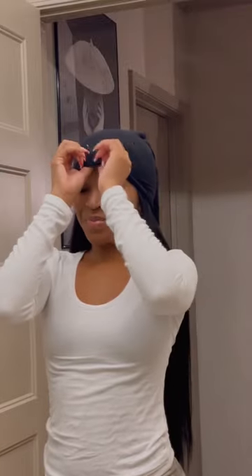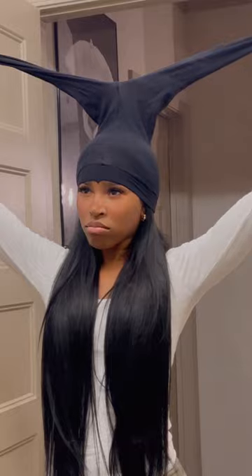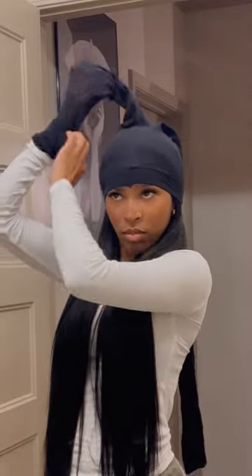So essentially you get a pair of tight stockings, pantyhose, and you split your hair in two. You cut the feet off, and then you pull each section through the leg. Now this is supposed to keep your hair straight, give you that blowout look — it's supposed to eliminate you having to straighten your hair. So I tried it.